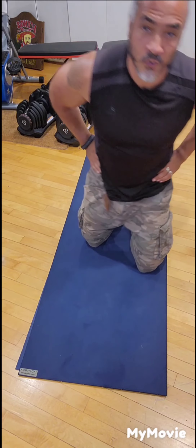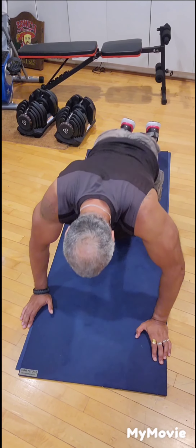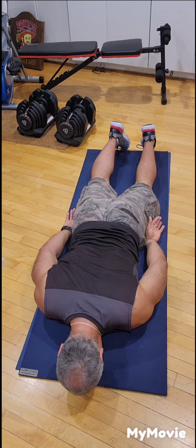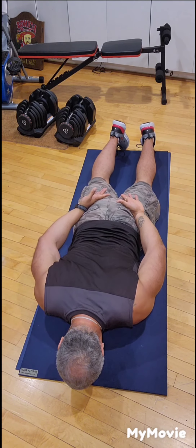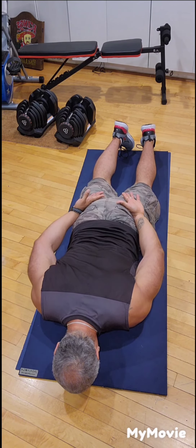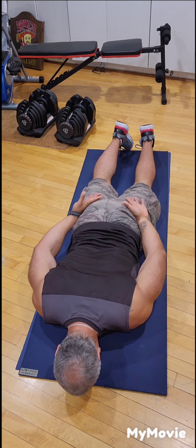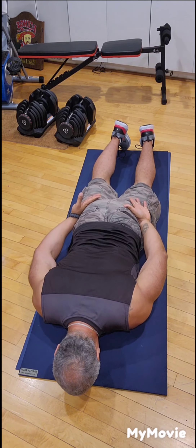The last exercise before we cool down and stretch will be back extensions again. Face down, raise your feet together, hands either by the sides of your legs or on your glutes. This isn't a forceful exercise — it's just to help your lower back and your range of motion. Don't try to force the stretch, just go as far as your lower back will allow and slowly back down. If you have a tight lower back, you won't be able to raise very high.